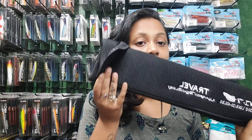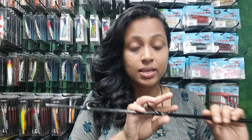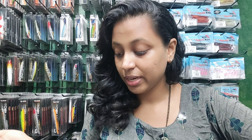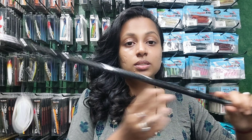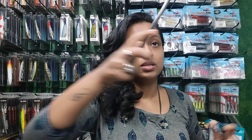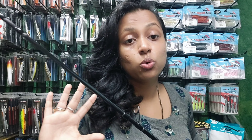This is a pouch and it comes in pieces so you can travel and use them. This is the second part, this is the third part, and this is the fourth part.